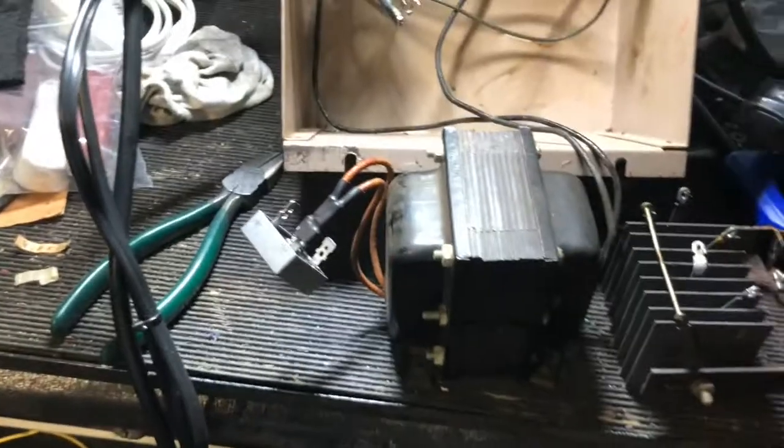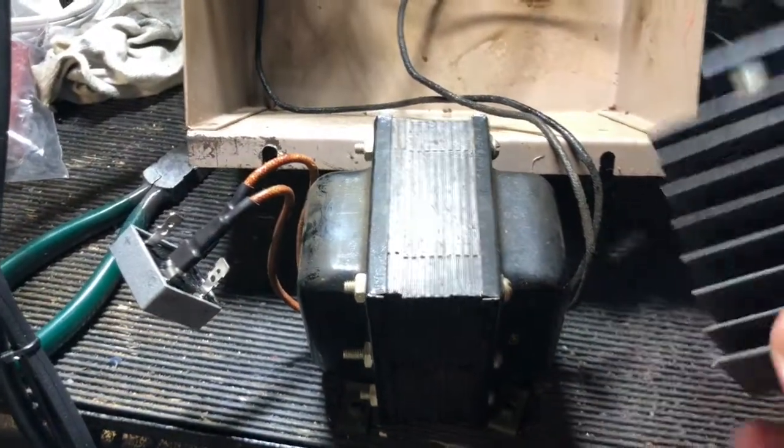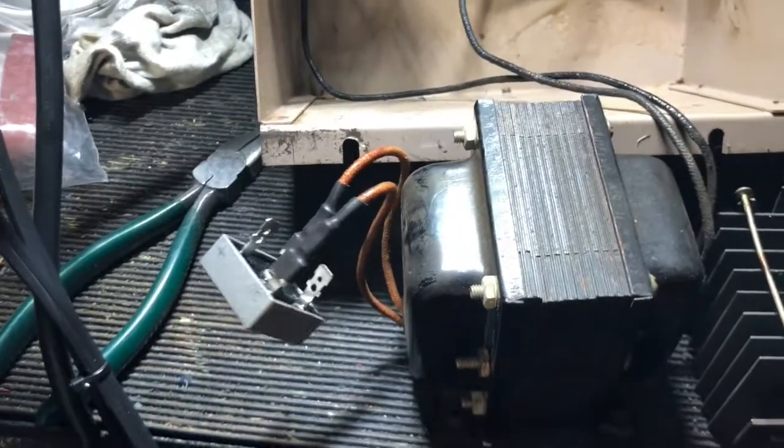So if you ever run into that problem with a bad bridge rectifier — an old selenium 1950s rectifier — definitely you can go ahead and find a diode version, a newer version, that will work great.